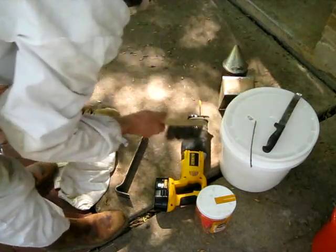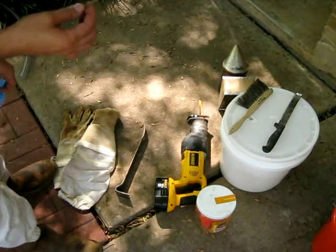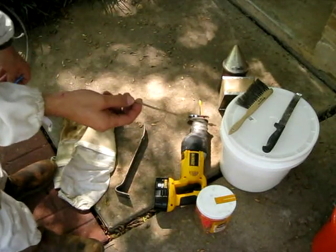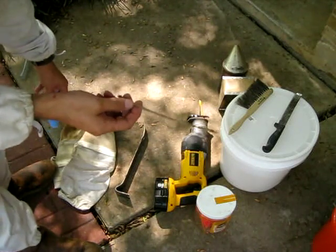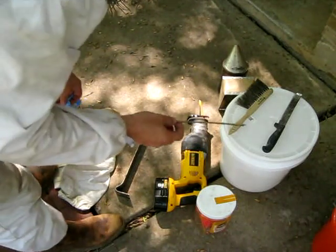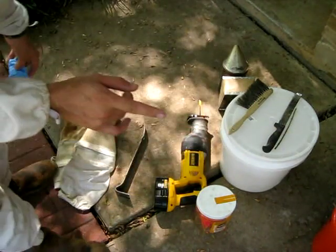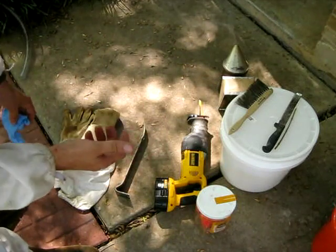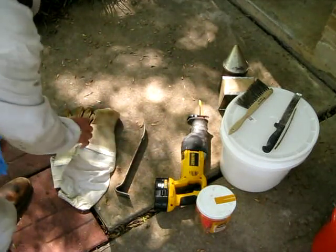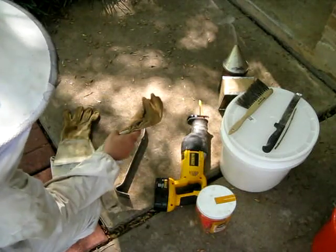A bee brush to get things off combs if the bee vac doesn't work fast enough. A stick — a stick is very important. This is what you turn your camera on and off with when you're doing a bee job so that you don't get honey all over your camera. So you can get one end sticky and not the other. But you do want a camera — you want proof that you did the cutout. People may not believe you, and also you want to show it for bragging rights.